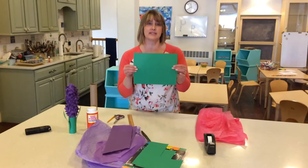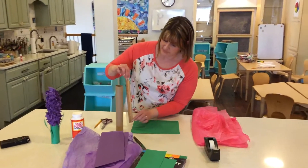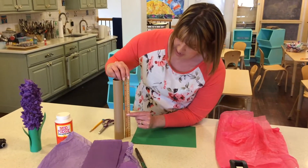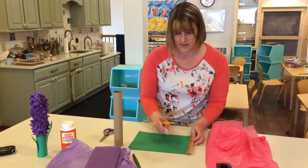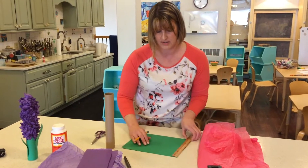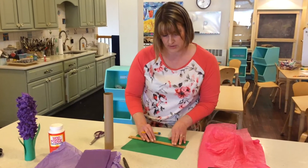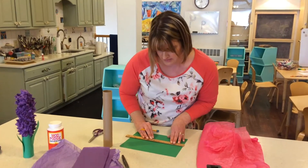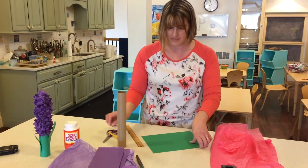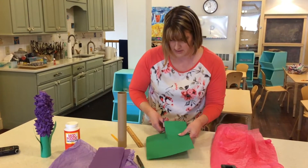The first step is to get your cardstock and measure about halfway — maybe a little less than halfway. About four and a half inches should work, so go ahead and measure your paper at four and a half inches on each side, then draw a line across.